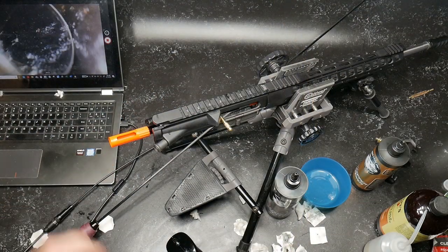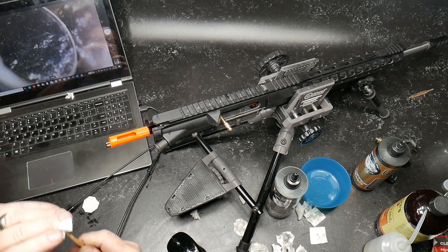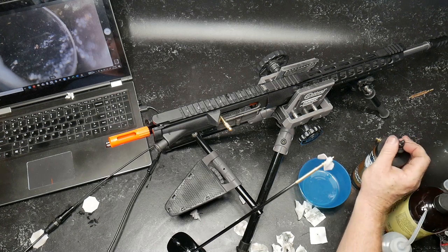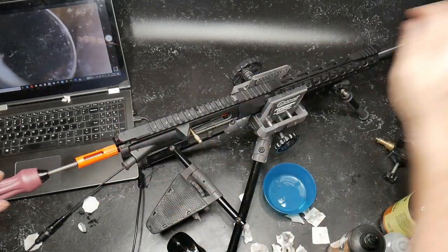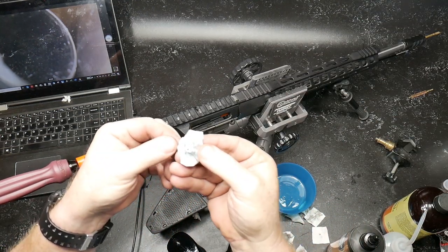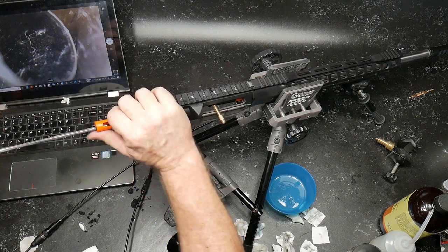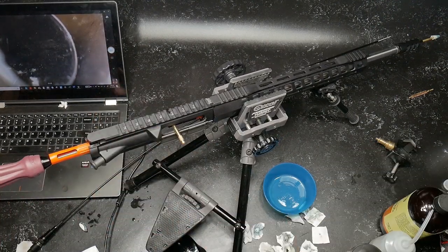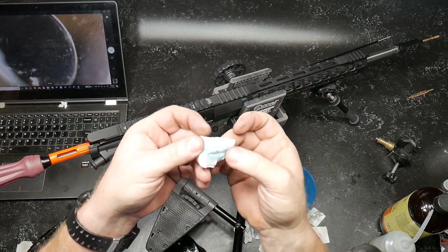Let's go ahead and start our de-coppering with the copper remover. First thing we're going to do is put a cleaning patch on the jag and add some copper remover — hopefully it'll actually go in the barrel. There we go — see the blue? Blue is dripping out the other end. As you can see, we're picking up some copper.